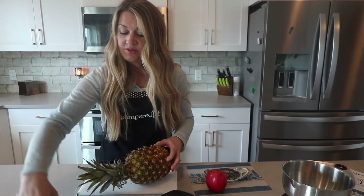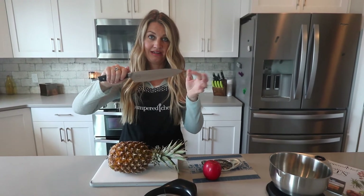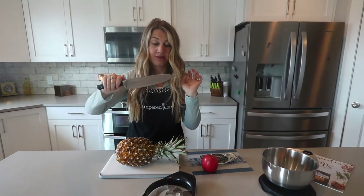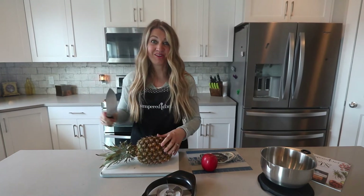I will also be using the Pampered Chef line of knives. These are so sharp — ask my husband. He cut himself pretty bad on one. He's back there filming.